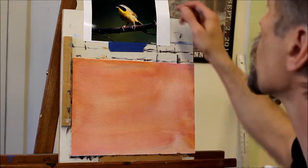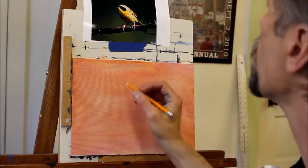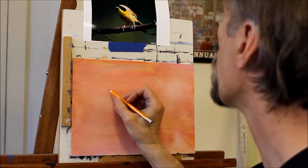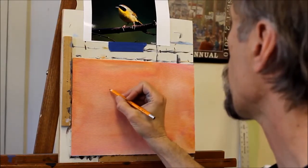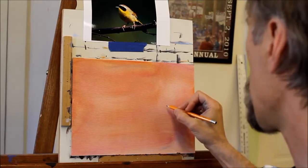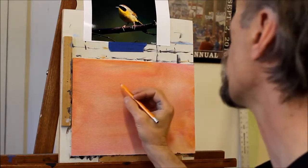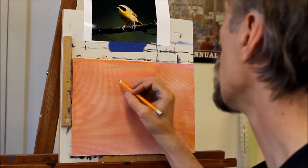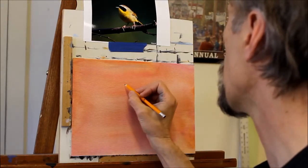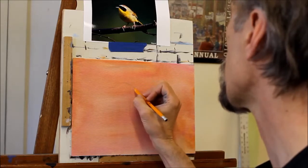Working from a nice photograph of a common yellowthroat - a species of warbler - I'm going to eyeball blowing that up to a larger size on my 9 by 12 piece of canvas board.